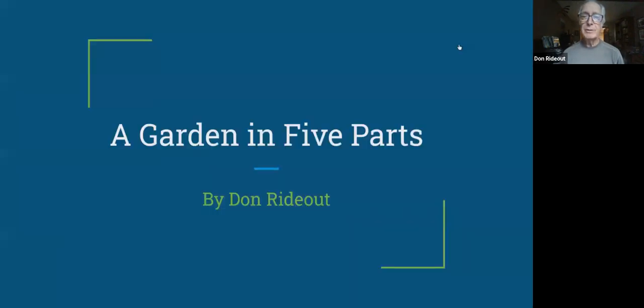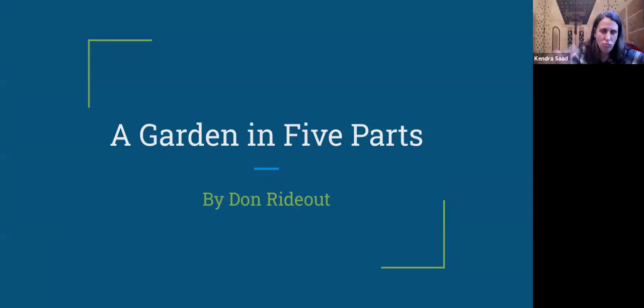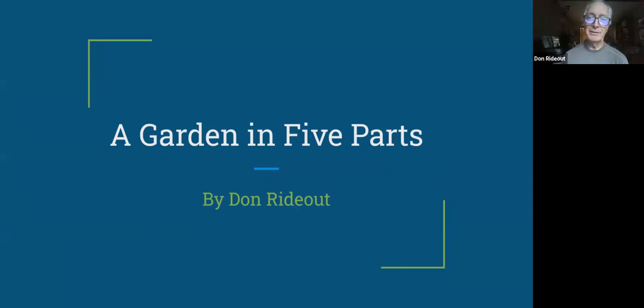Let me get into present mode here. All right. Thanks for that introduction, Kendra. I'm so glad to hear all these things about myself — that's very nice.